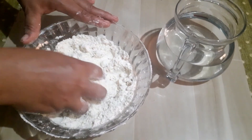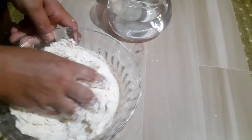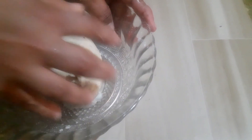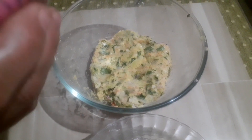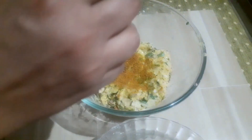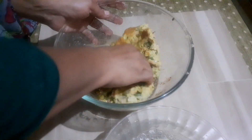Put it in the pan and it will be cooked. Put it in the pan and add the chicken masala. Now add 1 teaspoon of chicken masala.